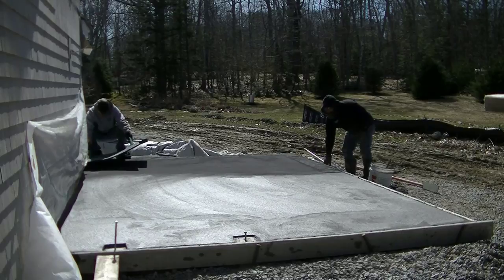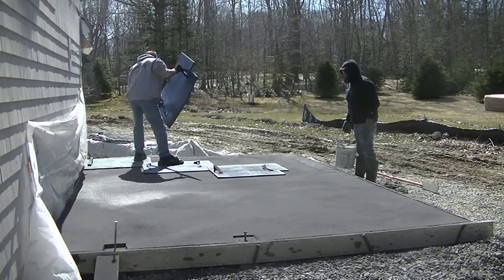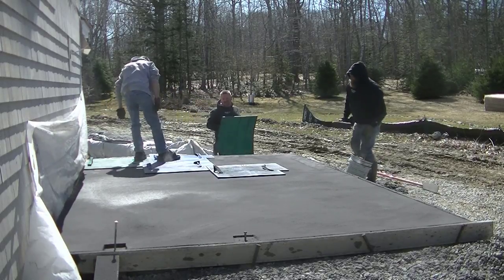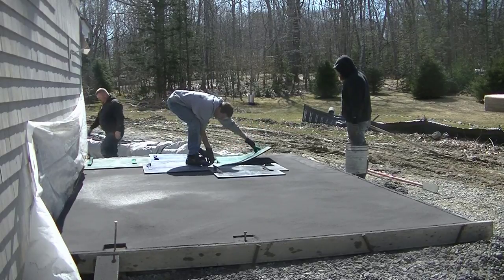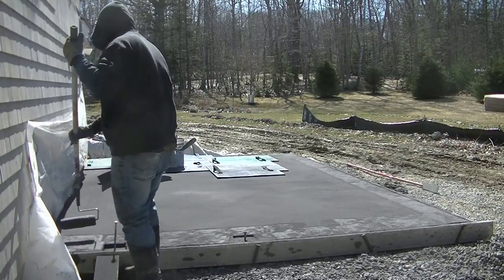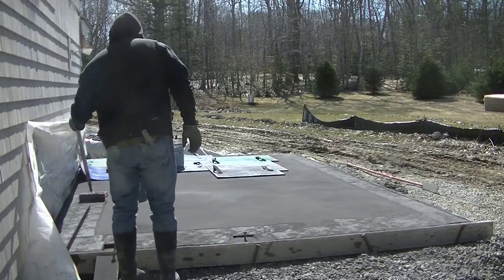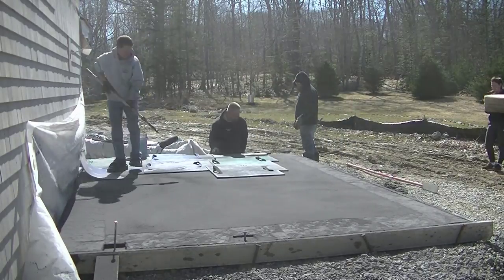It felt pretty good, so we're going to try setting this first stamp. We want to be parallel and square with the building, so we're going to set it right up against the building to start. You can see these stamps — this is an Ashlar Slate pattern. They have a notch in the bottom right hand corner, so all the other ones we set have to be set the same way for them to all line up right. You could start the first stamp any way you want — you could turn it 90 or 180 degrees — but once you set that first stamp, all the others have to go the same way when you're using this type of pattern.